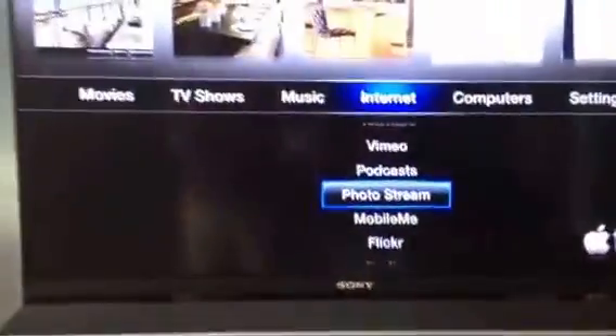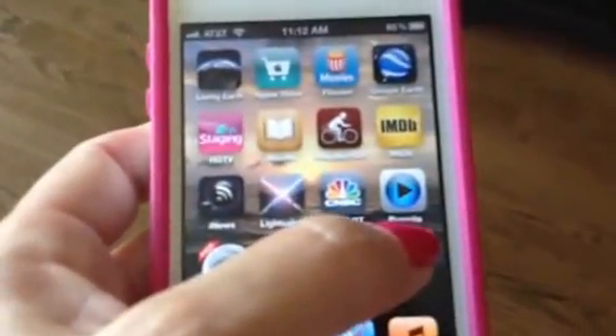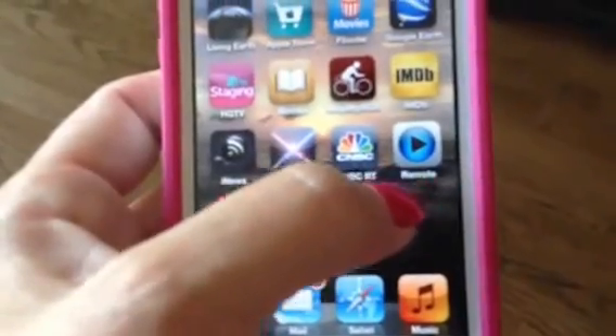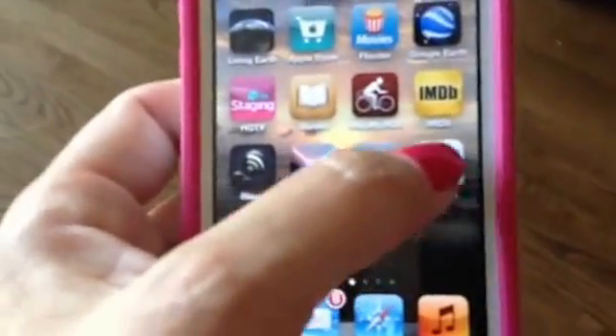And pulling back from that, with the Apple TV, on your iPhone or iPad 2 or above — this is my iPhone 4S — you want to make sure you download the remote app that Apple has. It's the Apple remote app, and that's it right there.